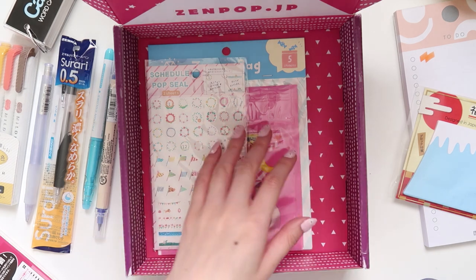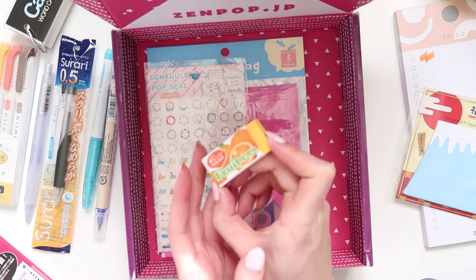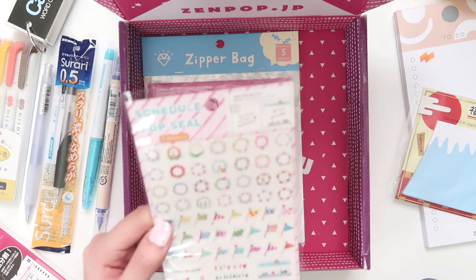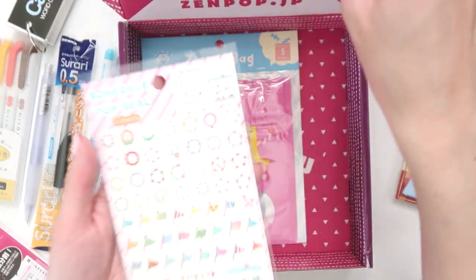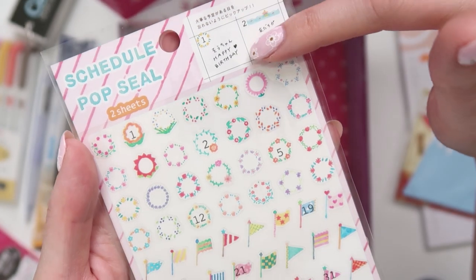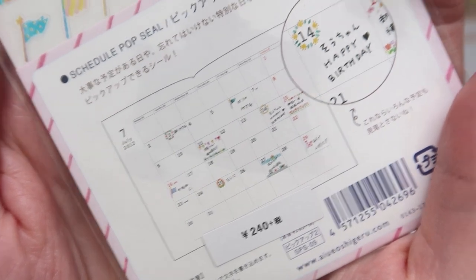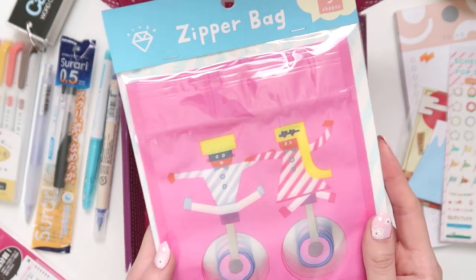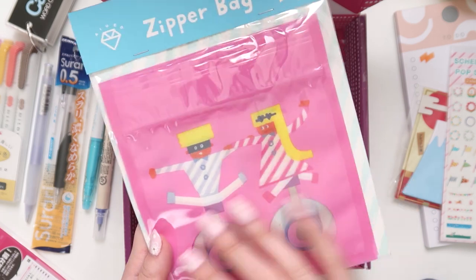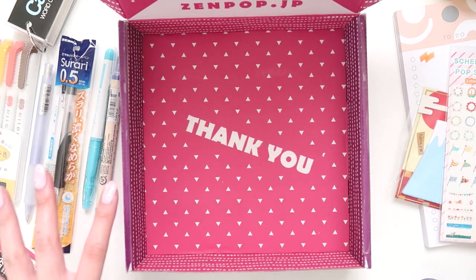We also have an eraser that's supposed to smell like oranges, but I'm not really getting that scent. It doesn't really matter since I don't tend to smell my erasers. Then we've got some stickers — I either have these or very similar ones. They're great for putting around dates or labeling in your planner, and you get two sheets. Finally, the last item is a zipper bag — cute, and they recommend storing stationery or washi tape in it. Not really my cup of tea design-wise, but I like the concept.